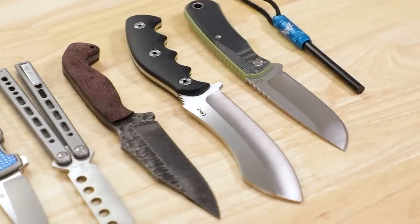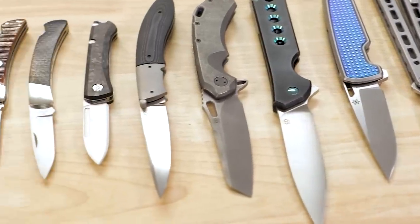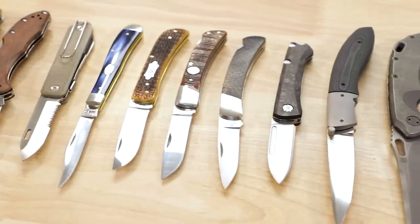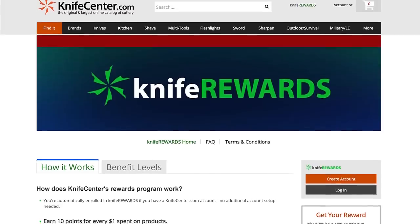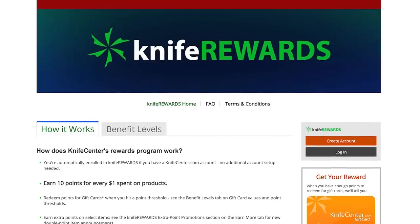That's it for this week — hope you enjoyed. Let me know what you thought of the knives down in the comments, and if you want to get your hands on any of these, there will be links in the description to take you to KnifeCenter.com. Make sure you sign up for the Knife Rewards program while you're there to earn free money to spend on your next knife. I'm David C. Anderson from the KnifeCenter — we're signing off, see you next time.